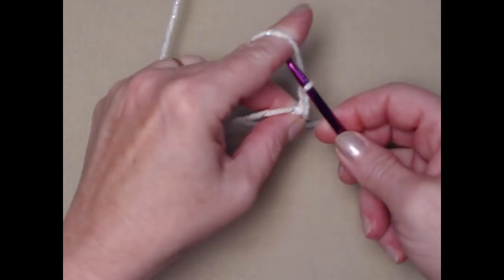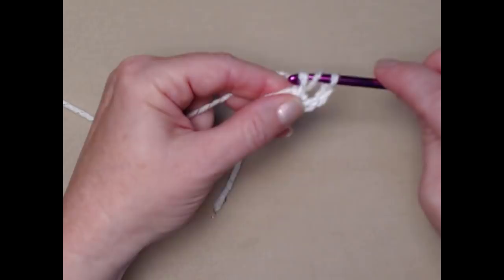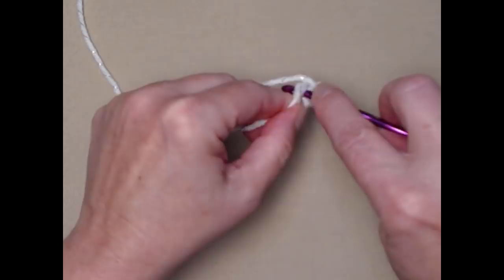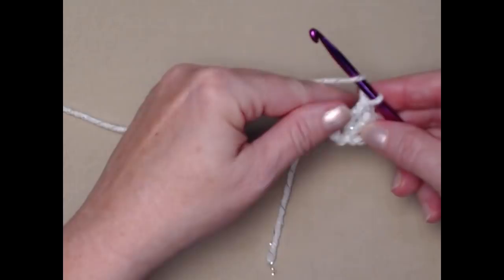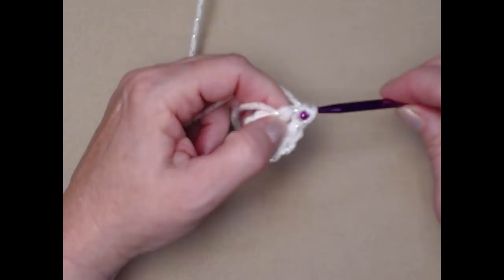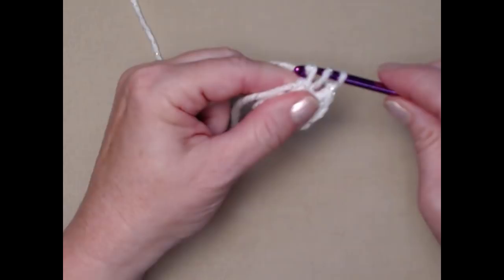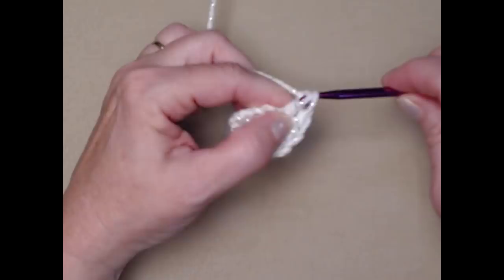Make a stay knot, then put your hook through, pull up a loop, and chain three — the chain three counts as your first double crochet. Now we're going to double crochet nine more for a total of ten. Yarn over, go in the chain five loop, pull up a loop, yarn over, go through the first two, yarn over and go through the second two — that's a double crochet. You'll notice I'm stitching over the tail of my yarn as I go through the loop, which will help close up the hole in the center.